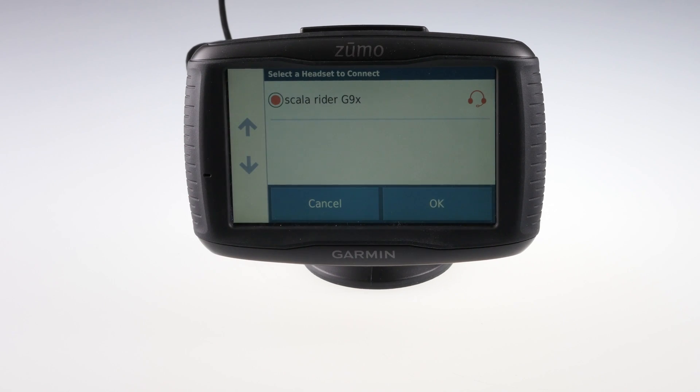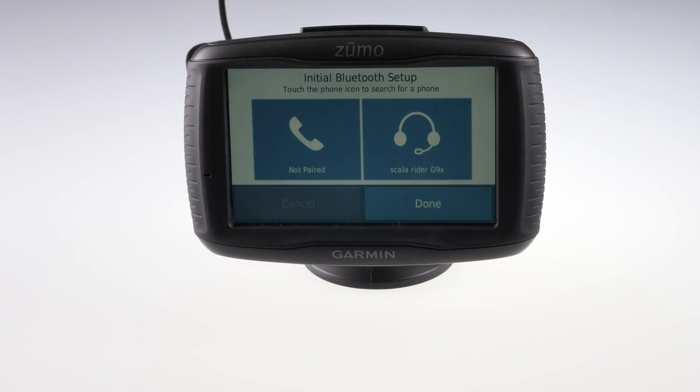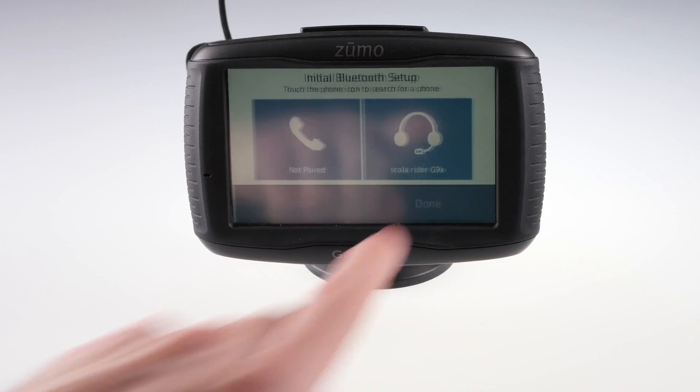Touch the name of your headset once it is found. Your Garmin Zumo and headset should now be paired.